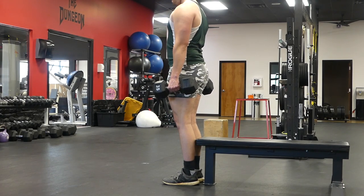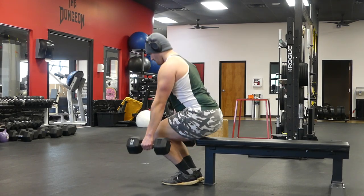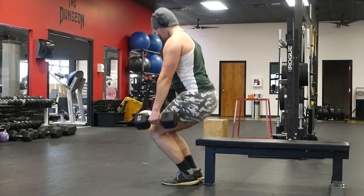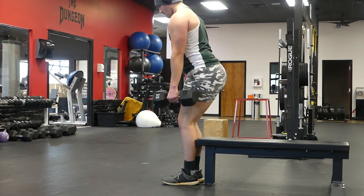The way you want to do this exercise is to focus on using your quads and not your glutes. The way you're going to do that is emphasize bending at your knees. Do not hip hinge, do not break at your hips — break at the knees first.